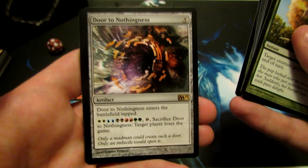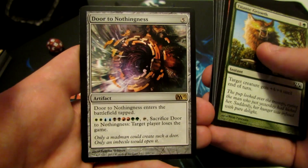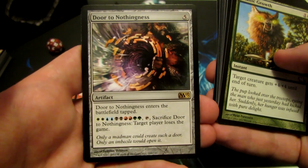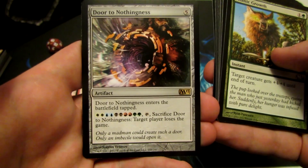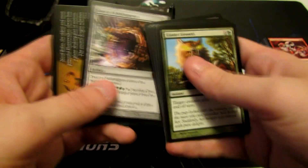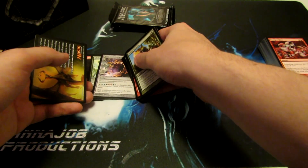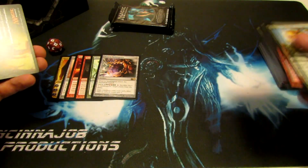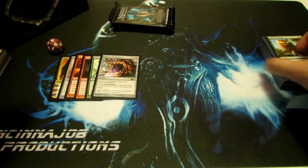And we have Door to Nothingness — just a really cool artifact card for 5 mana. Enters the battlefield tapped, and for 2 of each color, tap and sacrifice it: target player loses the game. I've actually seen people play this at the pre-release in Sealed — we got 6 packs and played with the cards we got. A couple of people actually pulled it, played it, and won games with Door to Nothingness, so it was pretty funny.